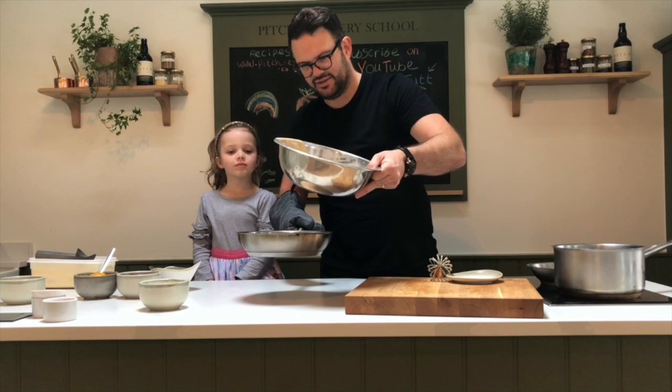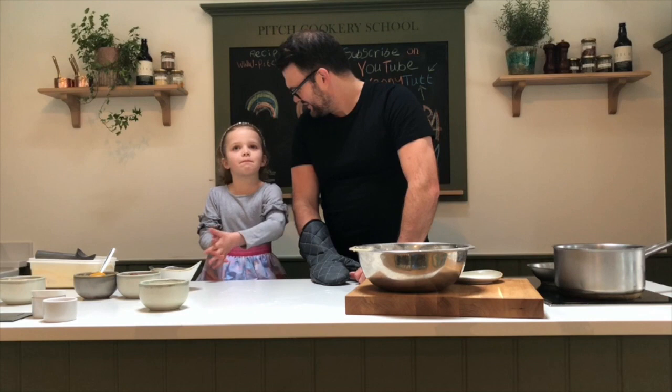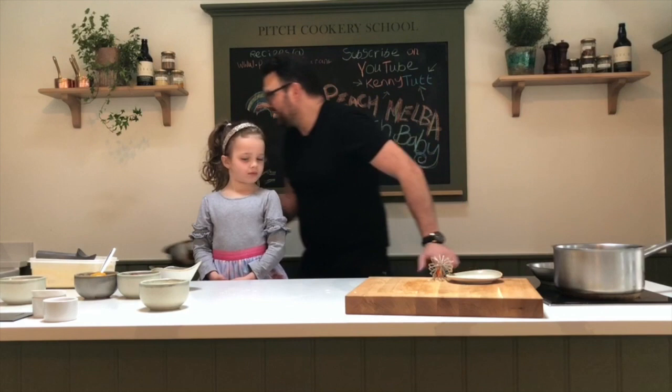And then in the hot pan we're just going to pour straight in with our pancake batter — or Yorkshire batter, or Dutch Baby batter. Not too sure where the name Dutch Baby came from, but I'll Google it after. It's a good name though!